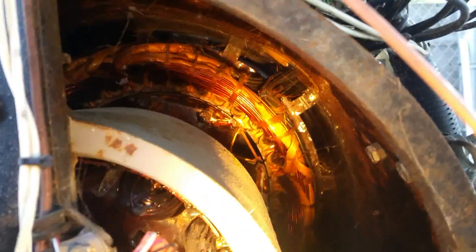I'll give you a quick image of the belly of the beast. The windings from the outside look okay, but there's something definitely going on internally. Recommend a new alternator or a new generator.